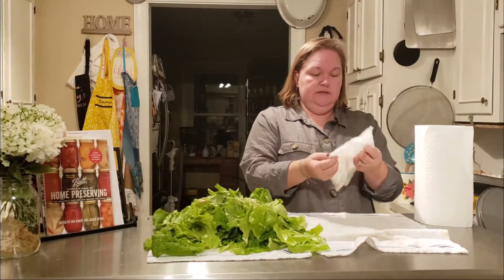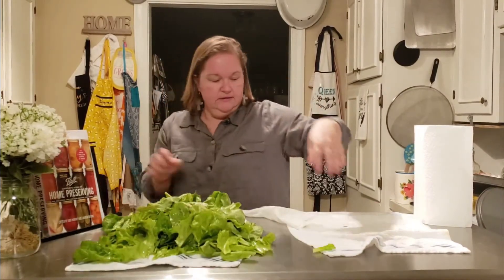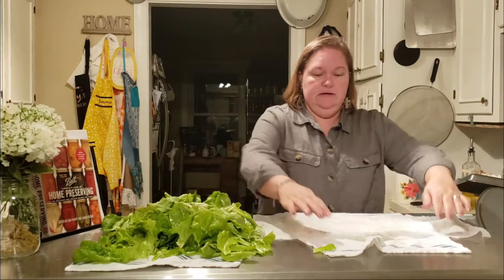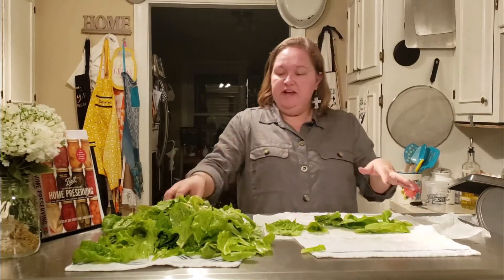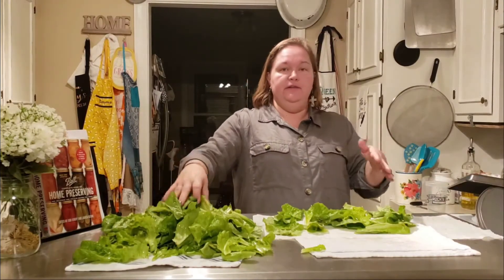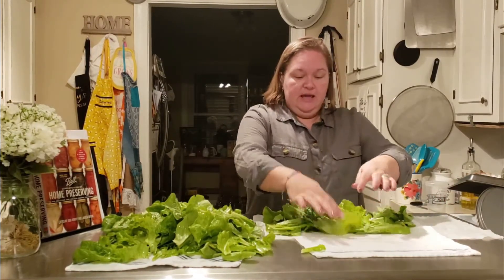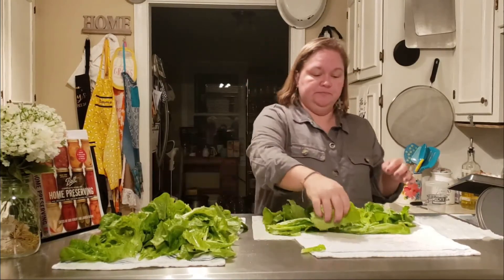Now we're going to lay this flat and take our lettuce leaves and lay them out in a single layer - nothing fancy, nothing pretty, just a single layer. Do not cross over the last paper towel at the end; if you have regular wide paper towels, don't cross over that last half. Leave about six inches on the end, and I don't quite go all the way to the other end either - I leave about an inch or so. Whenever you're happy with how you've got it all laid out, kind of look through it as you put it on there.